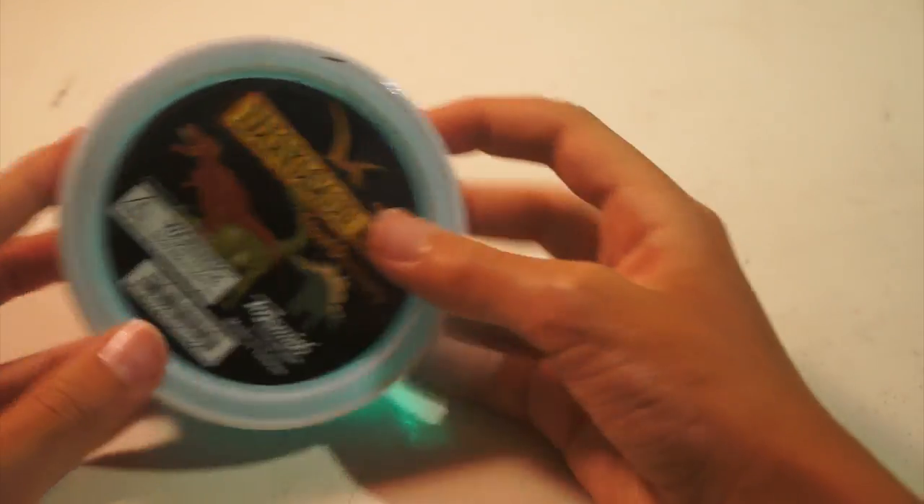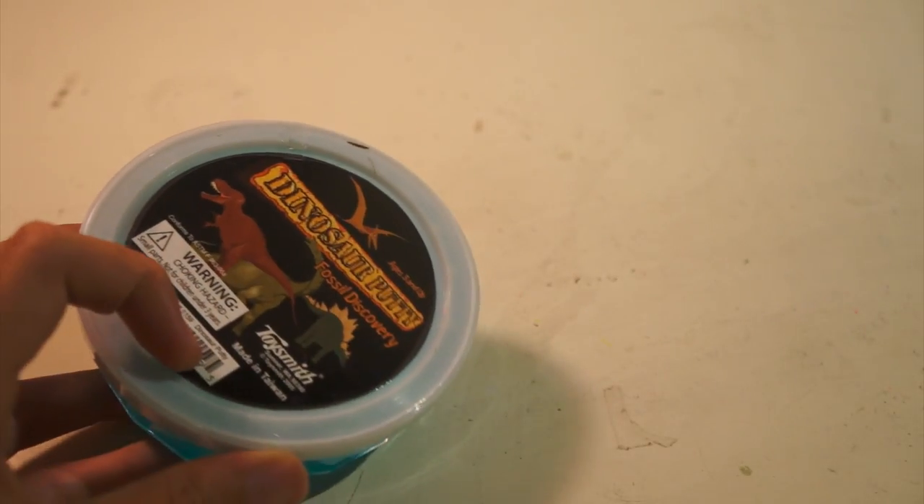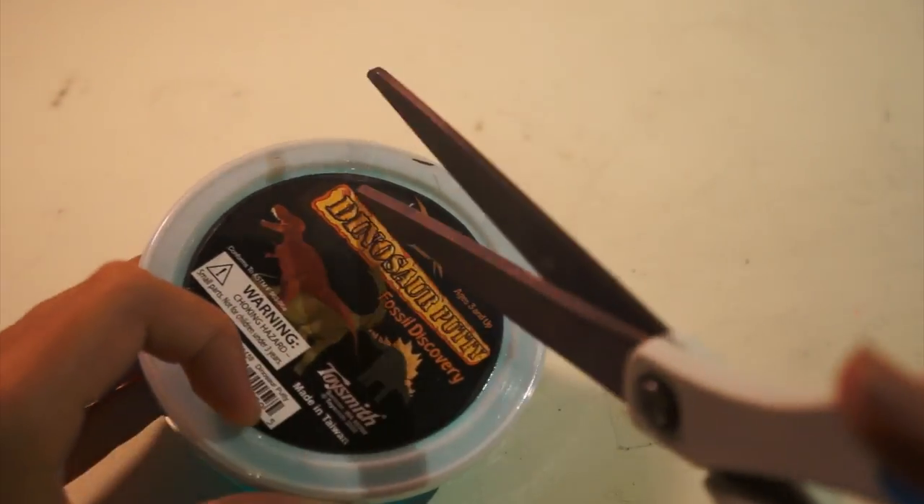There's not much to show you, so let's just open this up.